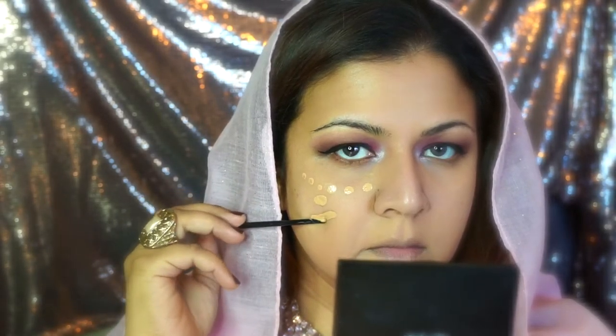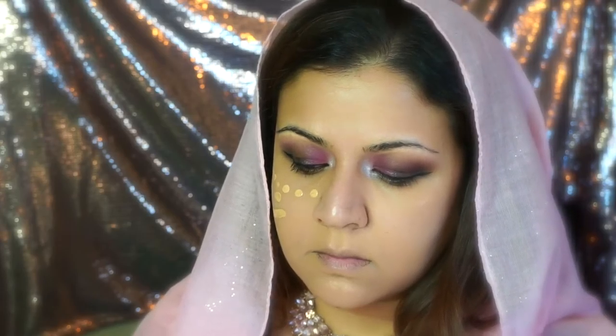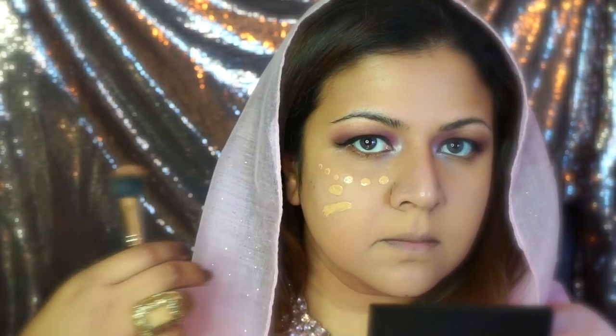Now I'm applying the NARS All Day Luminous foundation. I picked up a quite lighter shade in this just so I could work with it as a highlighter, and it works out pretty well for me.